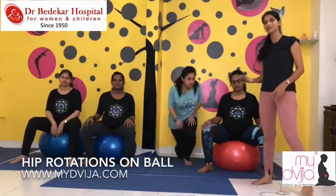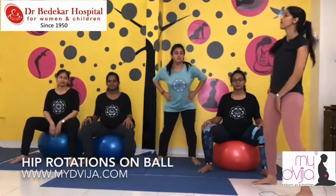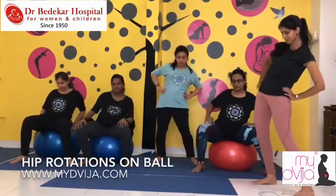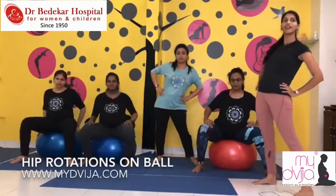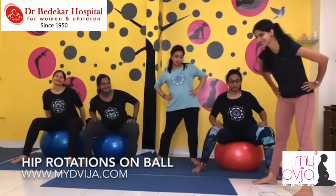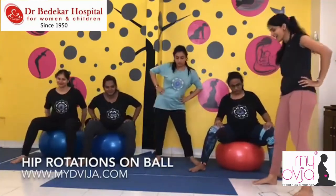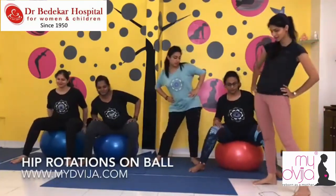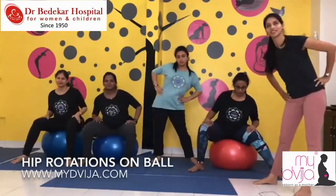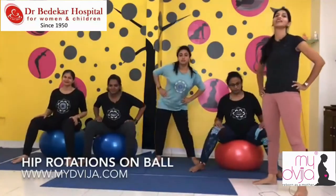Last but not least — Dimple and I will do standing hip rotations. For the rest of you on the ball, try hip rotations on the ball. One, two — this is a very good pelvic area opening exercise — three, four, five. Reverse: five, four, three, two, one. Relax yourself.